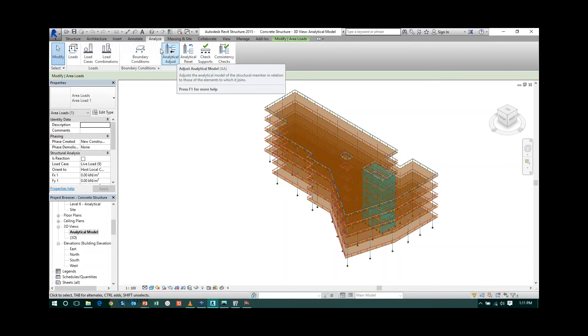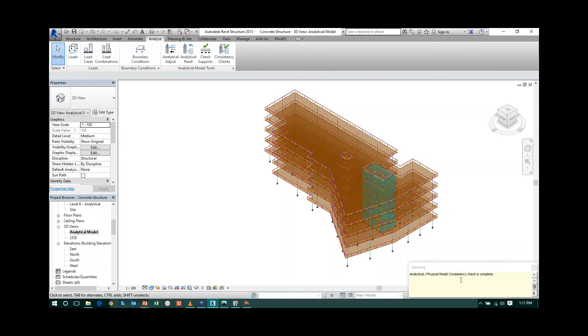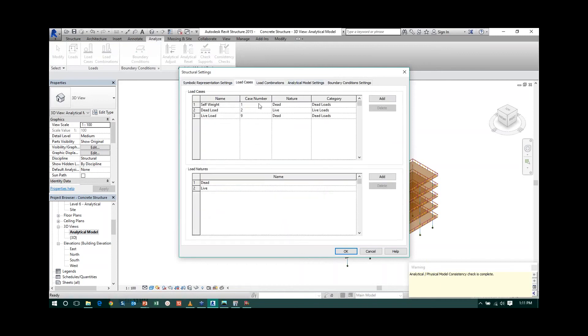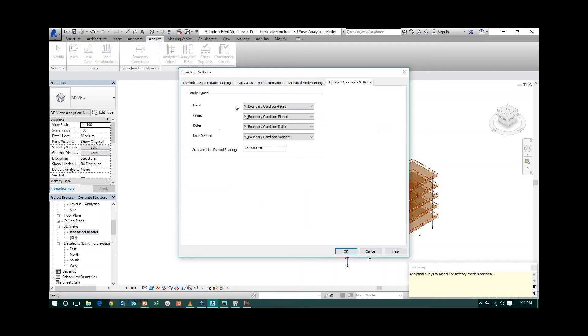Once the analytical model is made, you need to analyze it. If you go to the Analyze tab in Revit, you have different options — analytical adjustment, analytical reset, and consistency checks. You need to perform all the consistency checks. If there is any inconsistency in Revit, those things are carried over to Midas Gen. You can check load cases, load values, load combinations, analytical model settings, circular references, and boundary condition settings.